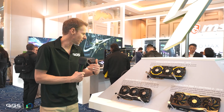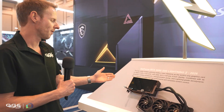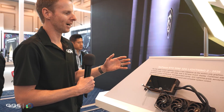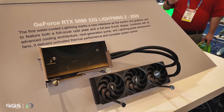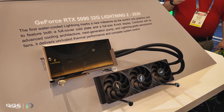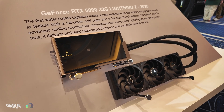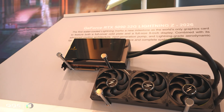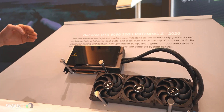Walking around to the final side, of course, is the RTX 5090 Lightning Z for 2026. You can see the design language from the previous years and then boom — straight to this one. Very clean, the aesthetic is completely different. You can see how much has changed in those six or seven years — they probably spent a good part of last year designing and coming up with this overall theme.